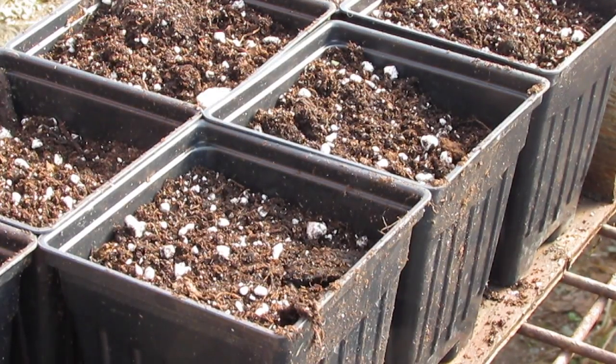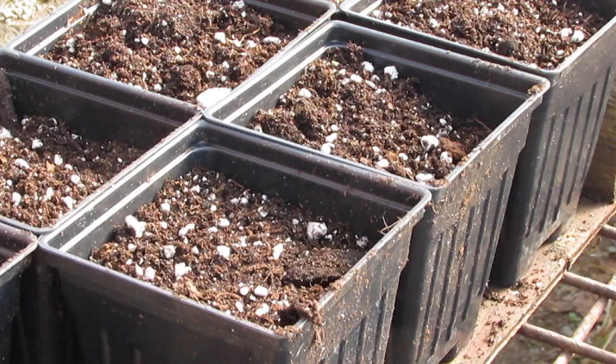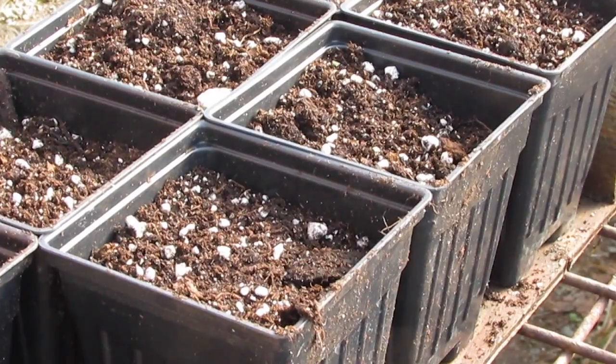We're getting right into the swing of things with spring, so I thought I'd do a little video. I'm doing my first relay of potato planting, and these are TPS potatoes that I'm starting from true potato seed.